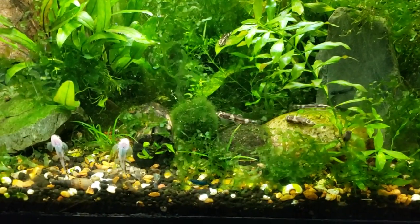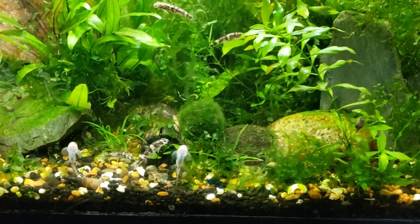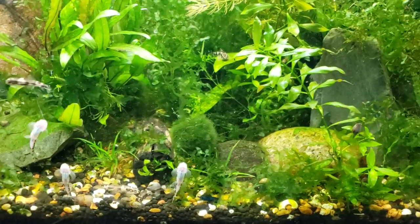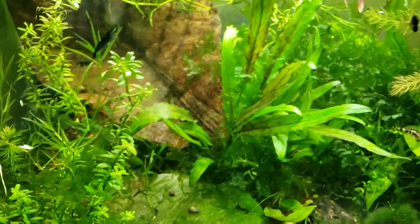Hello everybody and welcome to the secret history living inside your aquarium. Today, as the title implies, we are going to be talking about my favorite top 10 — and I'll probably throw in a couple extras because I cannot help myself when I'm talking about shrimp or plants.